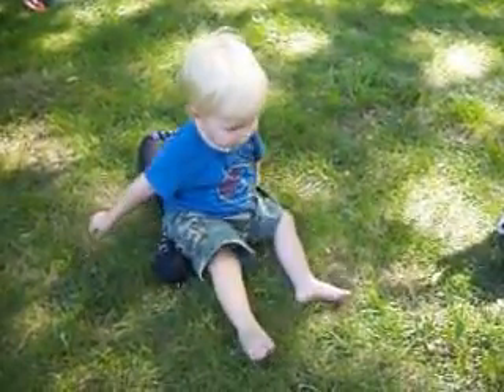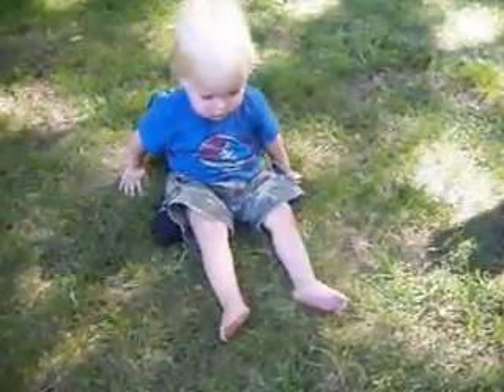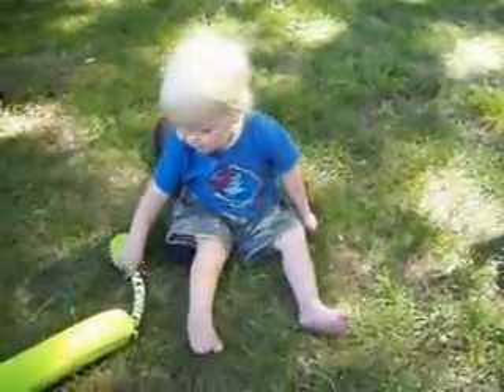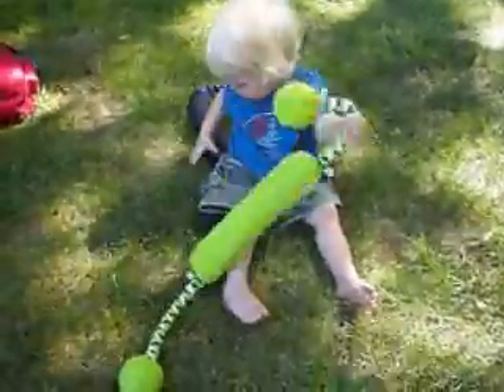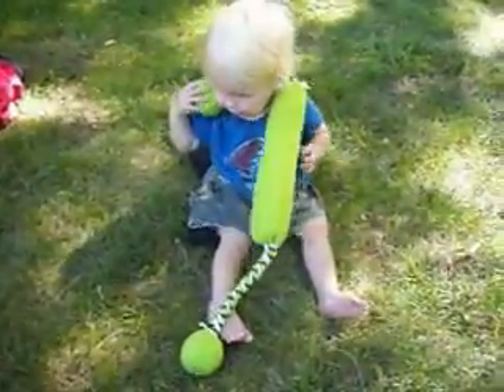What does mommy do? Yes, mommy does that. She does the teeter. Where's mommy's roller sizer? Where does mommy put the roller sizer? Right there.